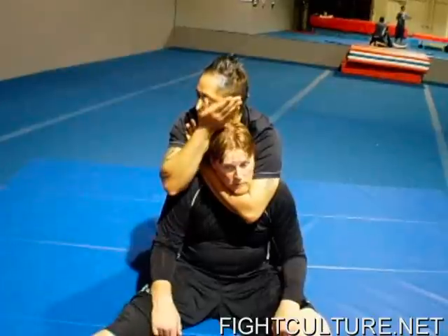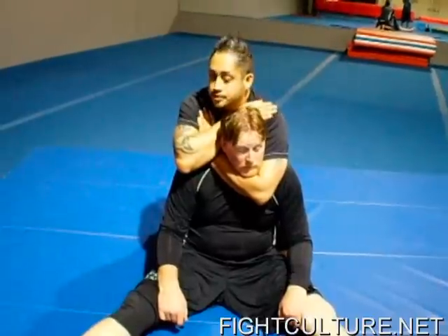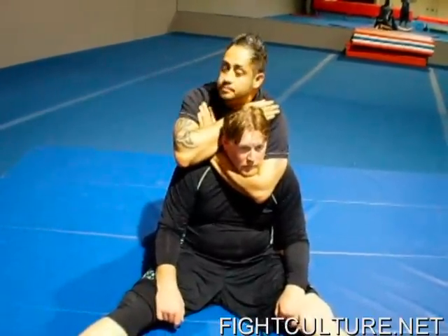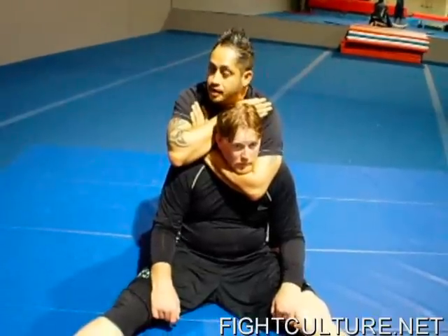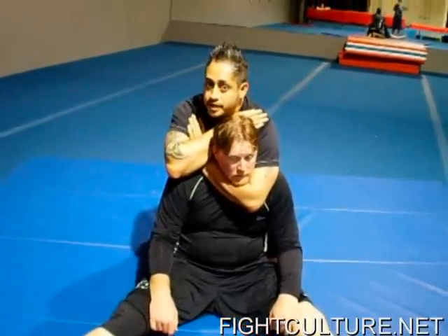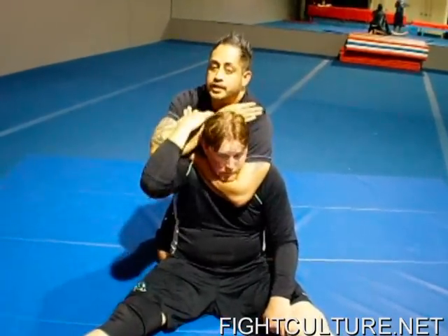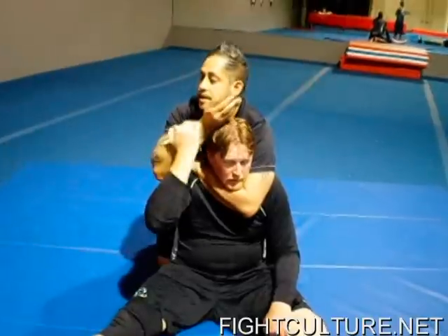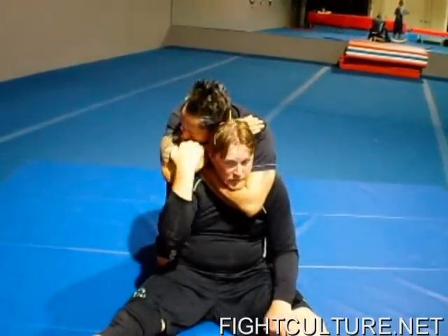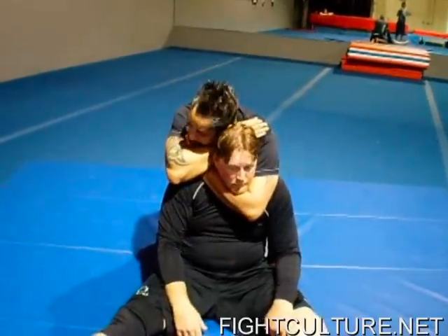This other hand is going to slice the back of his head, and I'm going to shoot and grab my other shoulder. Now when I'm in this position, my head is not floating. I want to put my head right next to this wrist, because if he tries to break this choke, he's going to reach up and grab my wrist and pull it down. So I hide that space with my head.